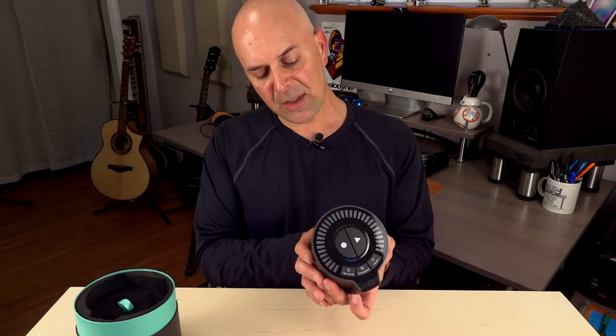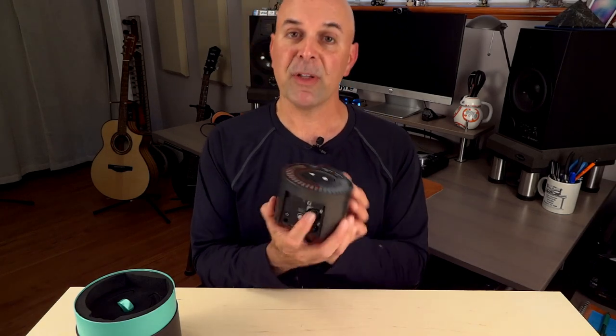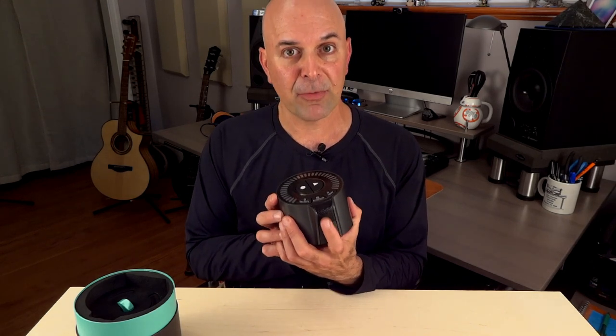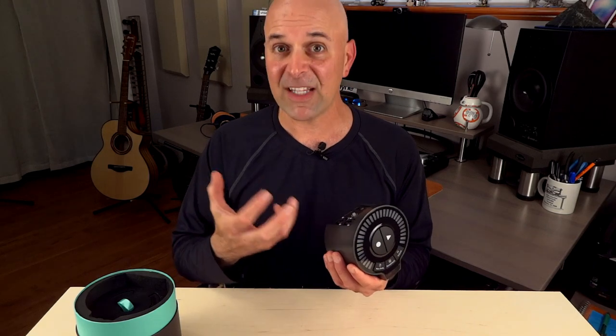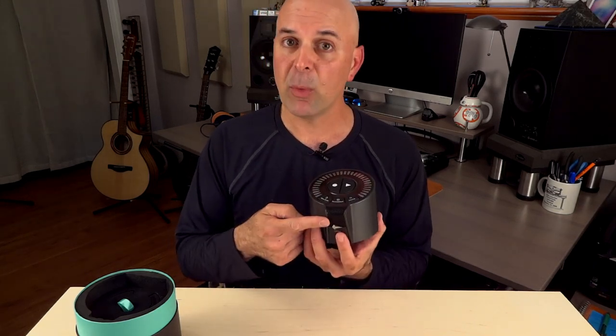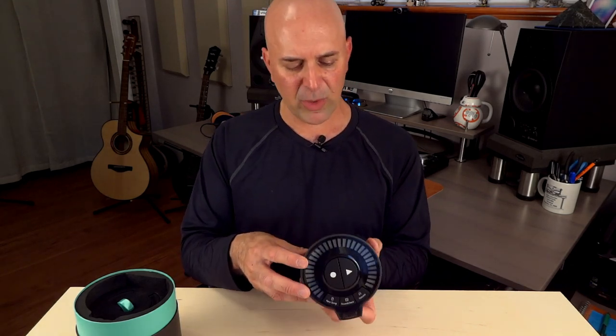There's a switch for phantom power for microphones that need it, and you can use your own microphones. If you plug a microphone into input one here, it'll disconnect the Omni microphone in the front. So you can actually record stereo with your own microphones if you choose to do that — or if you and some friends have microphones and want to get together and make some demos. Or you could just use the Omni one in the front; that's fine.